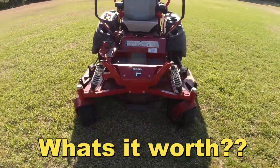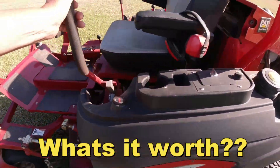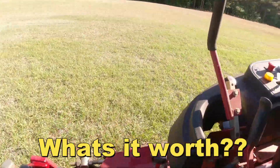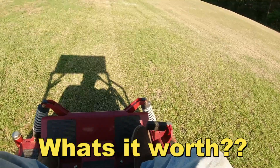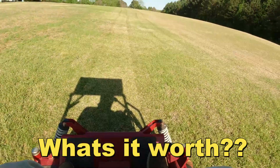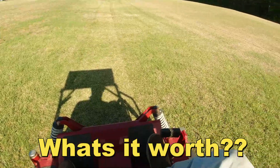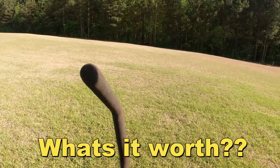Wow, what do y'all think man? Y'all want to hear it run? It looks just like all the other - everything's built just like all the others. Let's hear it run y'all. Very nice - y'all hear that?